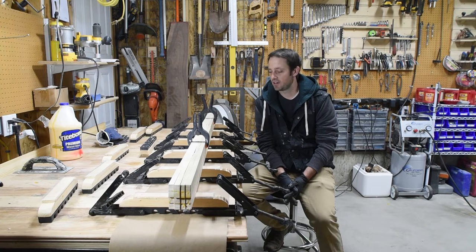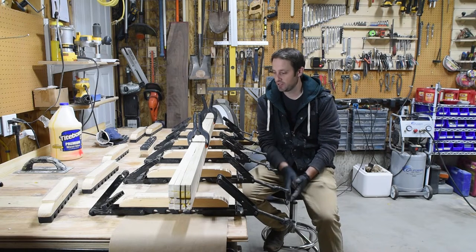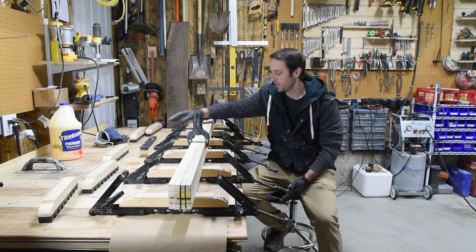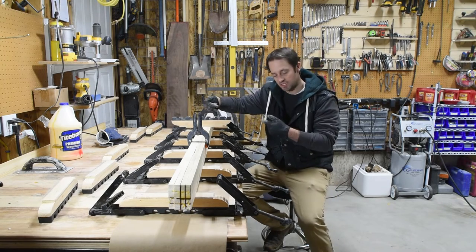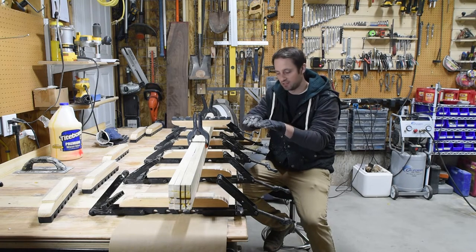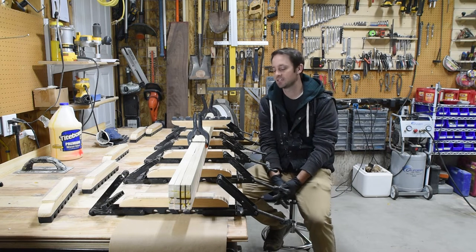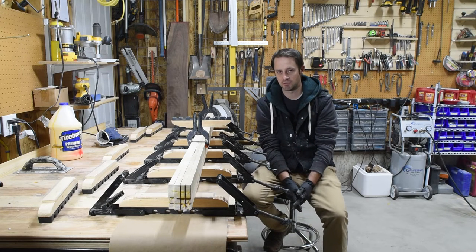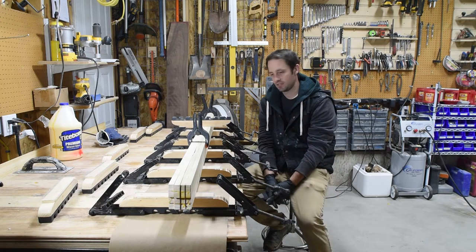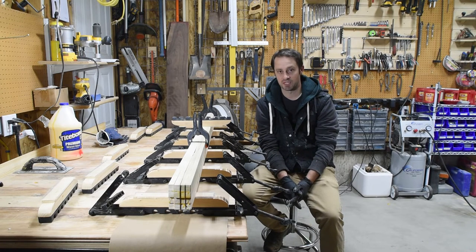Here are four slices out of that block, which I'm now going to glue up into what I call core blanks. I'm using four-way clamps that apply pressure both up and down and inward, ensuring a flat panel and a tight seam. The hardwood faces up since that will be the center line of the ski, and I picked four adjacent slices from the block to keep the grain as uniform as possible.